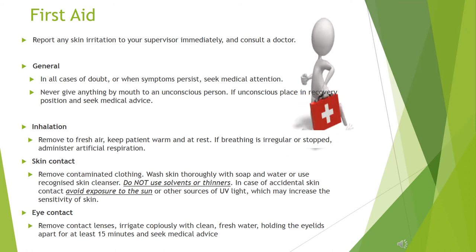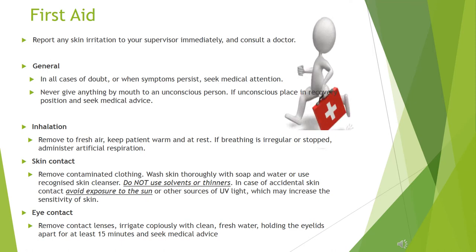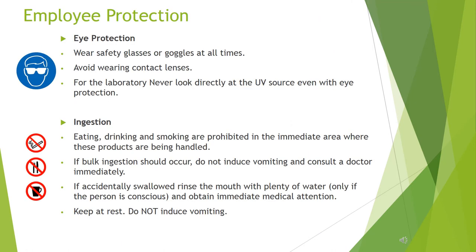Eye contact: remove contact lenses. Irrigate copiously with clean, fresh water, holding the eyelids apart for at least 15 minutes, and seek medical advice. Eye protection: wear safety glasses or goggles at all times and avoid wearing contact lenses. In the laboratory, never look directly at the UV source, even with eye protection.